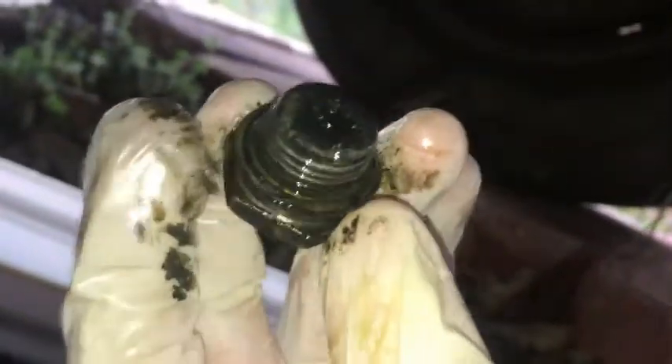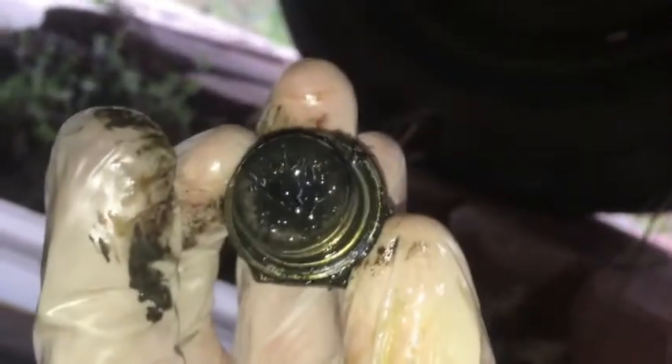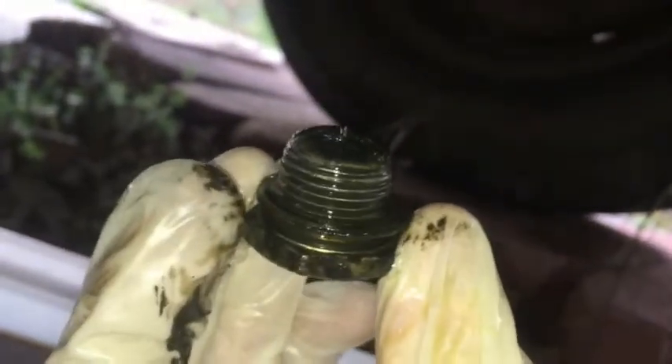The plug has a gasket on it. This is a magnetic plug. You can see some little grinding or metal shavings here. That's not the best sign in the world, but I'm gonna be looking in the pan as well and seeing what I see as far as metal goes.